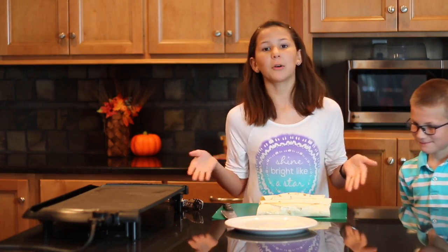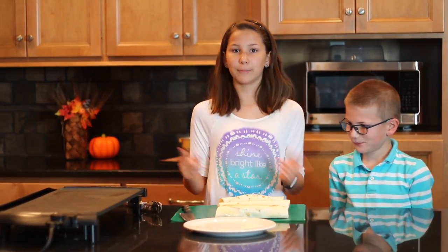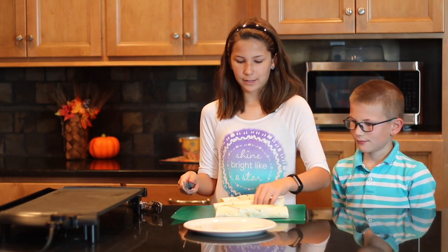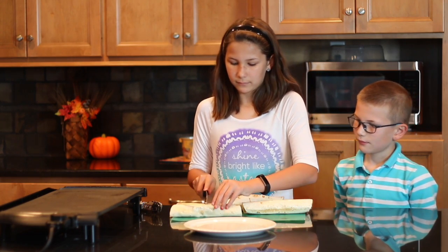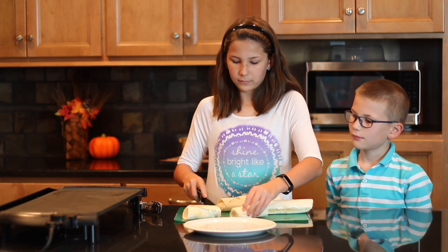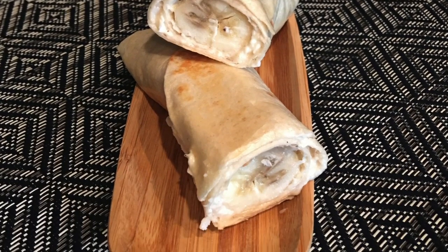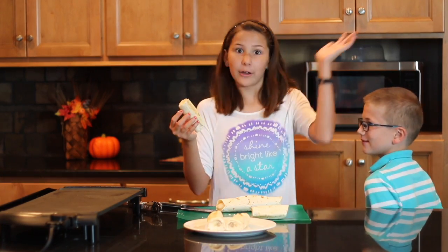You can leave them whole and eat them, you can cut them in half and eat them, or you can cut them in little pieces and eat them. But me and Jace, we like to eat them in half. So I'm going to go ahead and cut one of these in half. And look at this — this just looks so good. They're really convenient because you can just grab them and go.